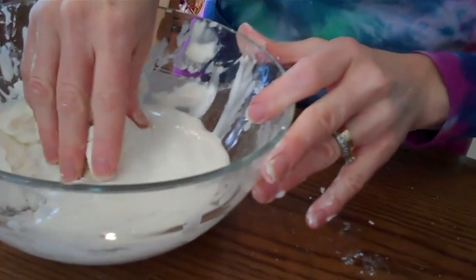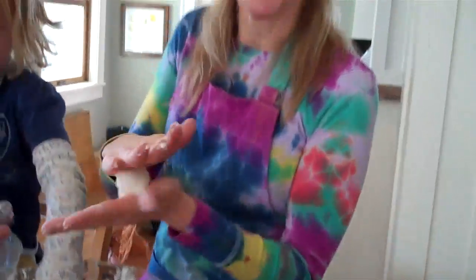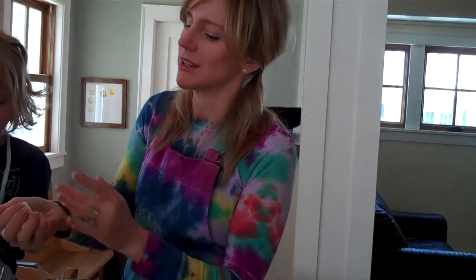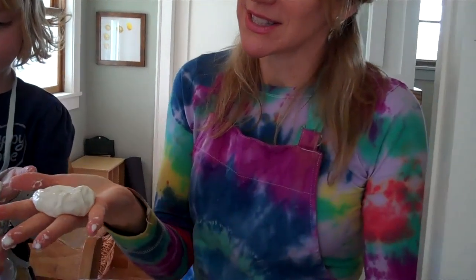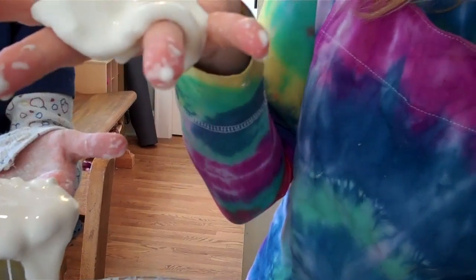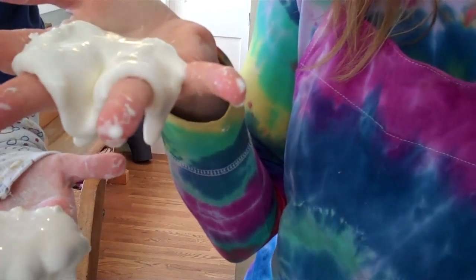This is our corn starch goo. And as you can see, you can roll it into a ball — imagine the molecules getting all tangled up together. It's almost like a solid. But if you let it sit in your hand, the molecules slide past each other and it turns into a liquid-like substance.